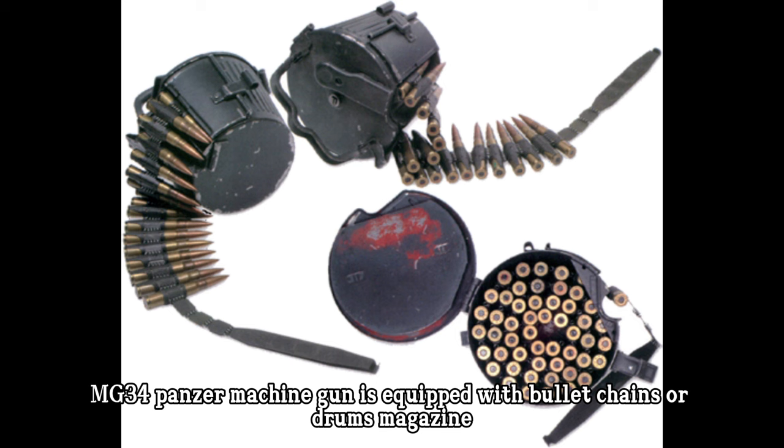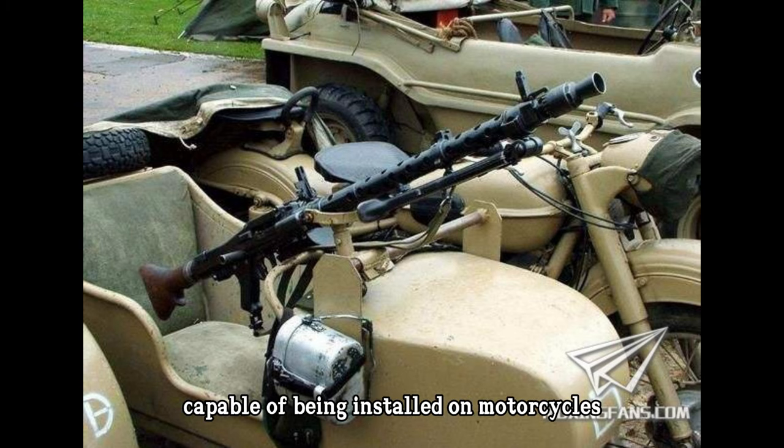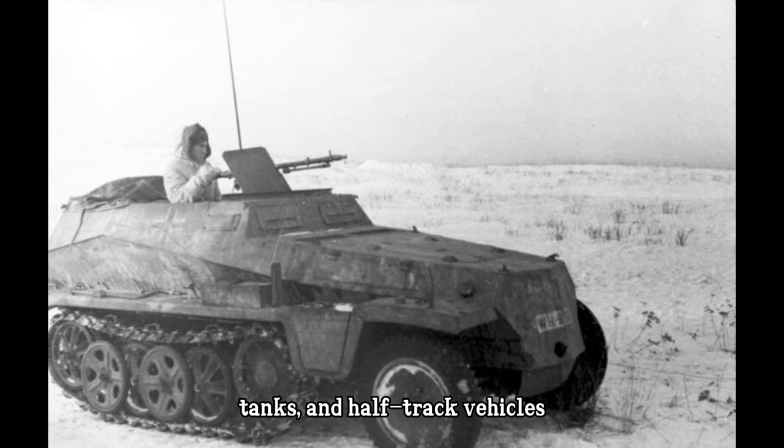The MG34 Panzer Machine Gun is equipped with bullet chains or drum magazines, and is highly versatile, capable of being installed on motorcycles, tanks, and half-track vehicles.